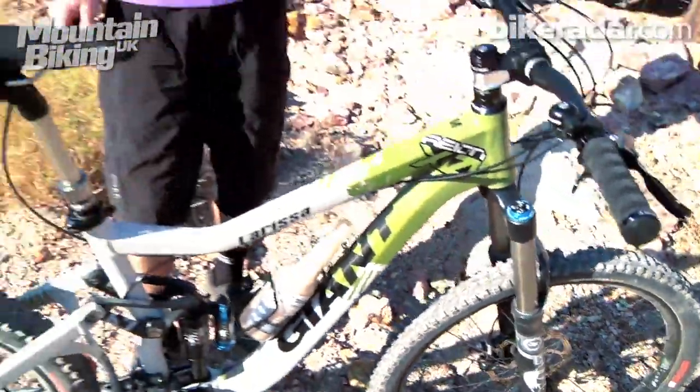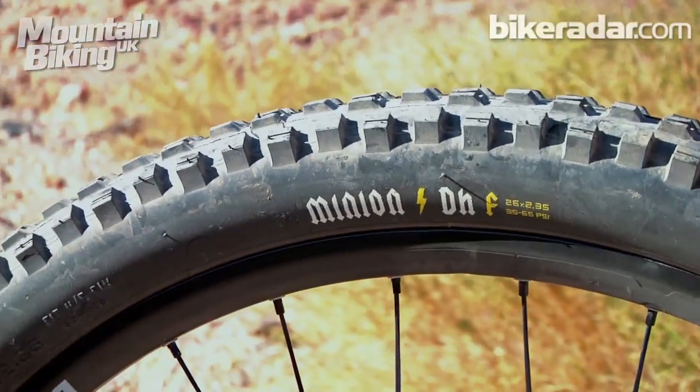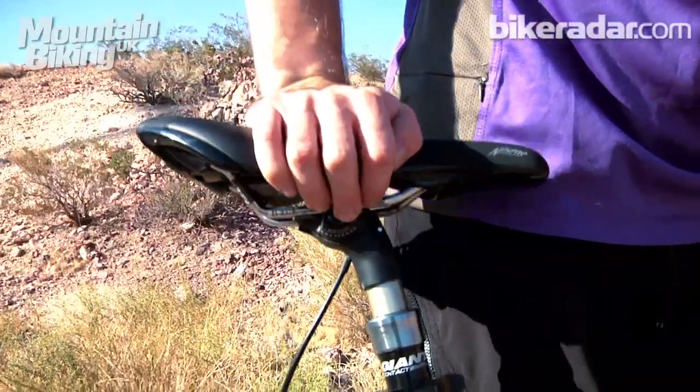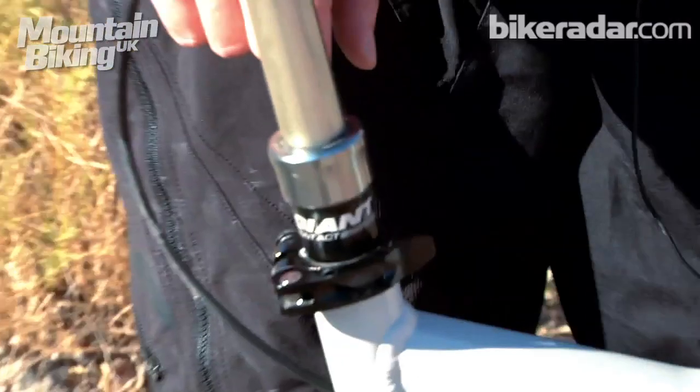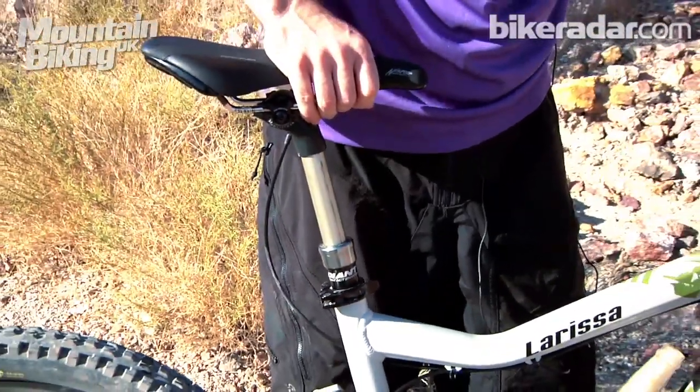This bike also comes equipped with Maxxis Minion DHF tires front and rear, and Giant's very own Contact Switch height-adjustable seat post, which as you can see is working nice and smooth.